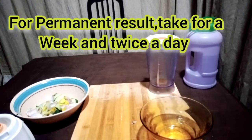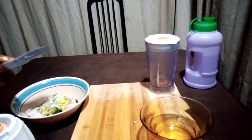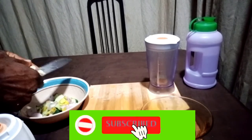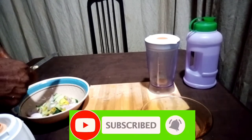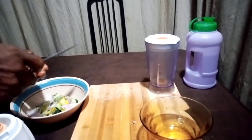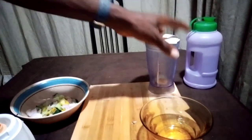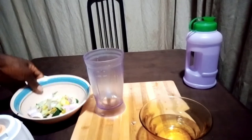Twice a day for one week, it should be corrected. I'm also peeling off the garlic now and getting ready to blend.